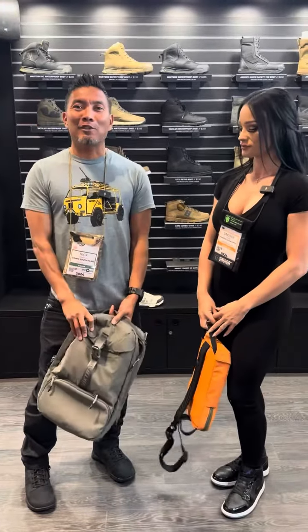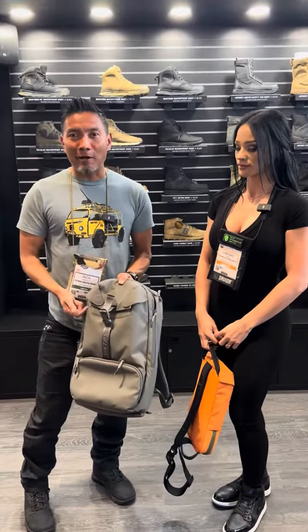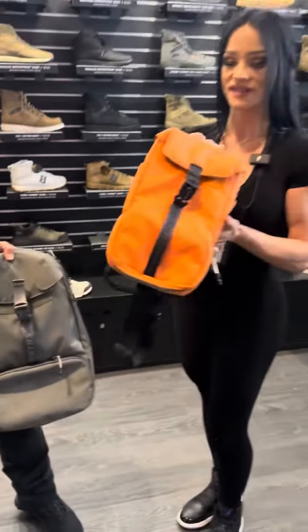What's up everyone? We are at the Victos booth at SHOT Show 2024 and we're going to go over a couple products. This is the Canarac 15 and the Canarac sling bag.